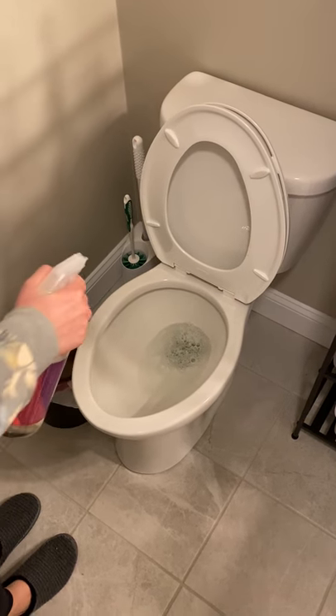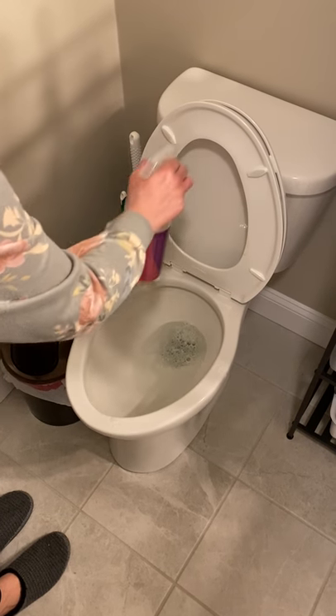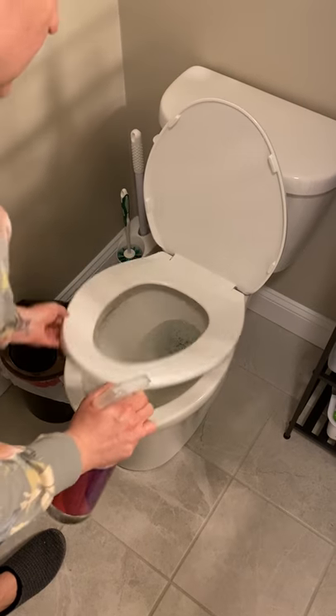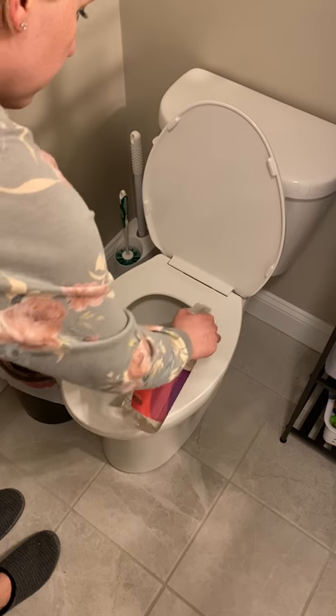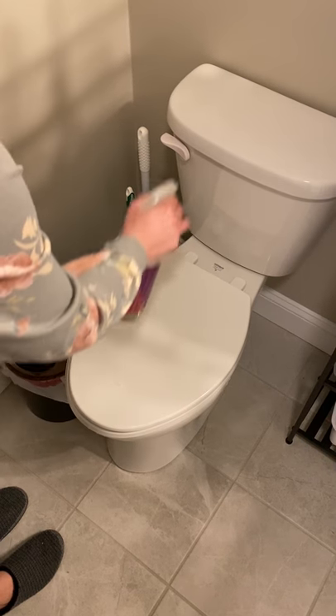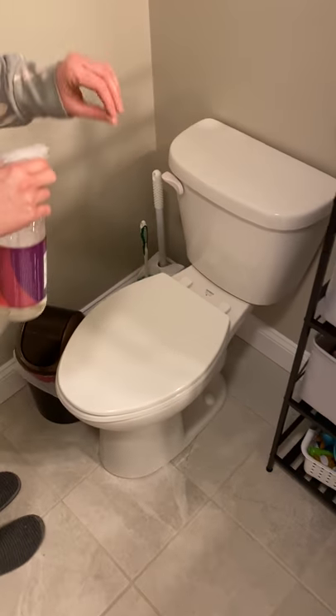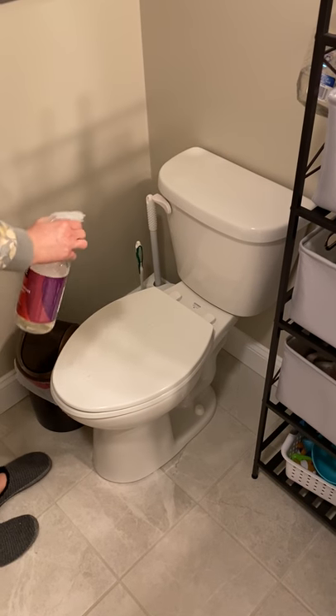Then we wipe from the cleanest to the dirtiest. I'll do a spray pass to mimic what we do with the industrial toilets at NLG.